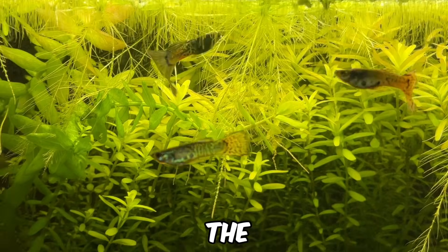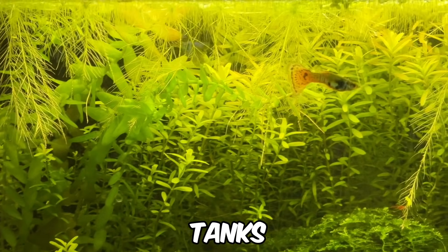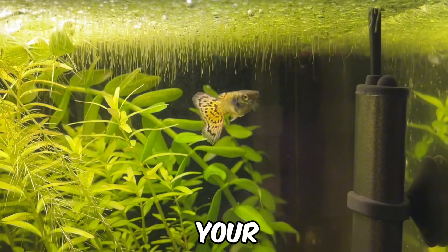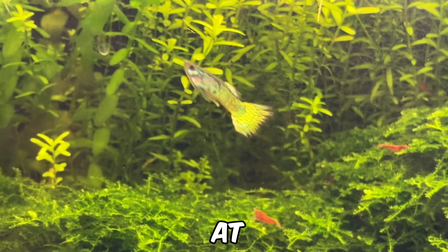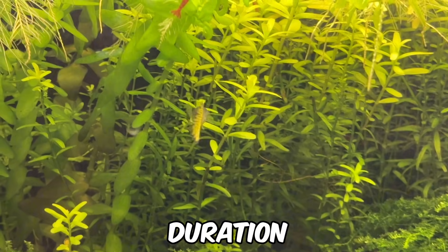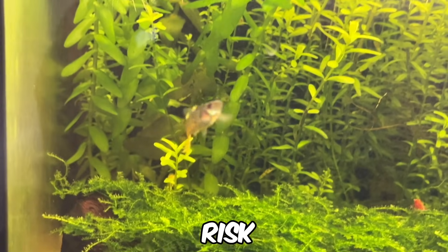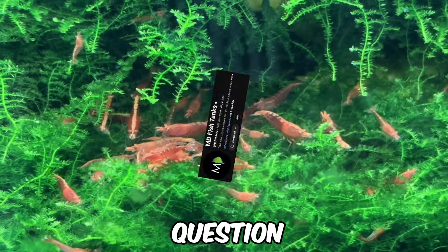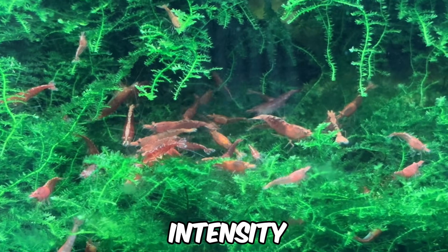It's also worth briefly touching on the daily light integral, or DLI method, which I haven't personally used yet but plan to try in future tanks. This method measures the total PAR your plants receive over a 24-hour period, allowing you to fine-tune your light's intensity and photoperiod for optimal plant growth. For example, instead of running your lights at full intensity for 6 hours a day, you could reduce the intensity to 50% and extend the duration to 12 hours. This approach supports the needs of certain sensitive plants while minimising the risk of algae. MD Fish Tanks often mentions running his lights for 12 hours a day, and the DLI method makes this possible by balancing light intensity and duration.